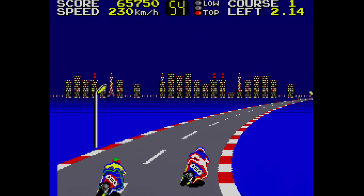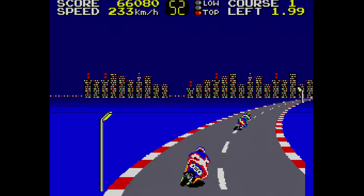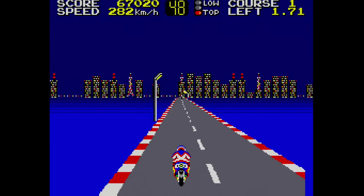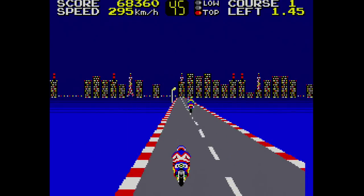One of the XRGB Mini's strong points is its handling of 240p content over SCART, and these settings should give you near emulation quality on the big screen.